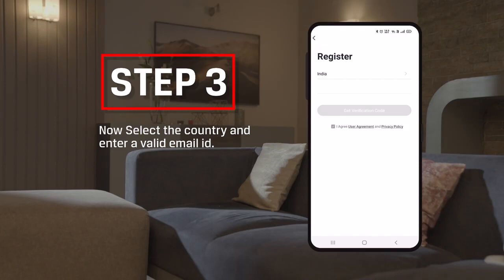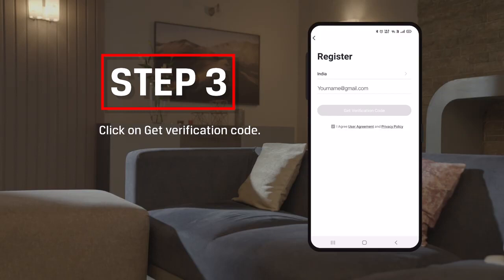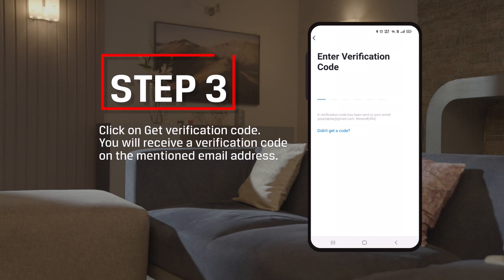Step 3: Select the country and enter a valid email ID. Click on Get Verification Code. You will receive a verification code on the mentioned email address.